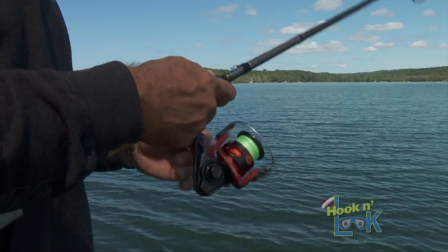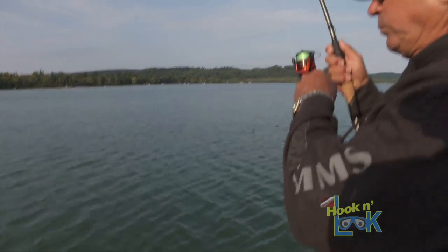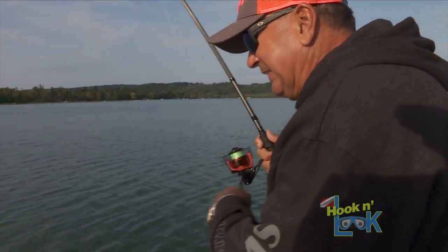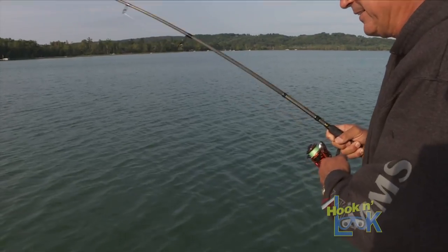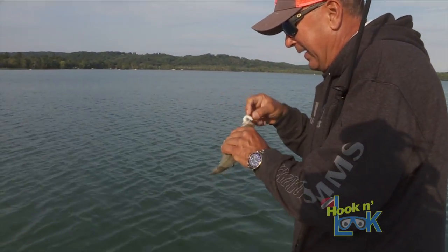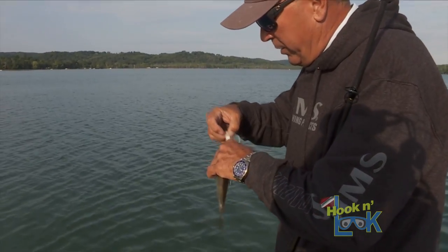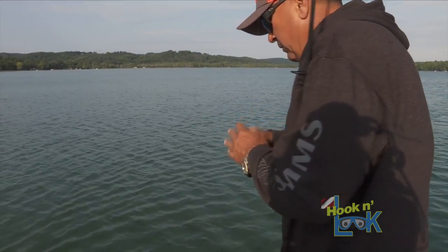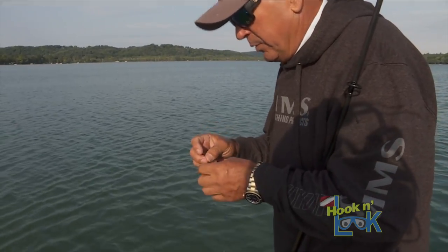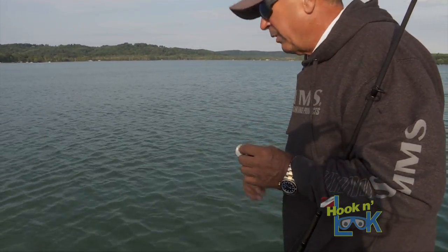They're jumping all over this Z2. There is a gazillion rock bass here. We know that. Before I get on the water, I'm going to want to scope it out a little bit with the AquaView. I think we'll do that right now.